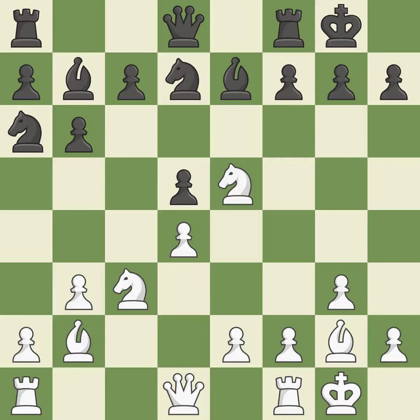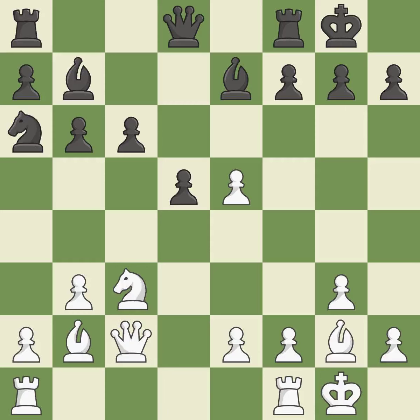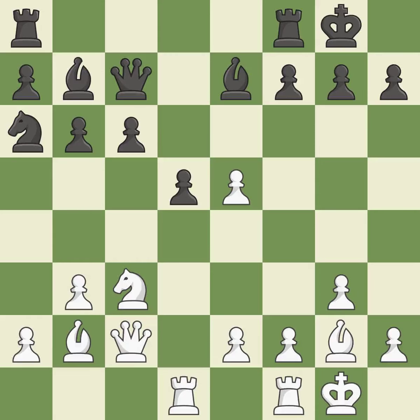By doing this, a knight moves out of its beginning square and into the action. It is ideal. This exchange is fair. It is ideal. Recaptures. The pawn is now suitably protected. The rooks are linked by this, making it easier for them to work together in the future. By moving a rook from its starting square, this activates it. A rook enters the action after developing outside of its starting square.